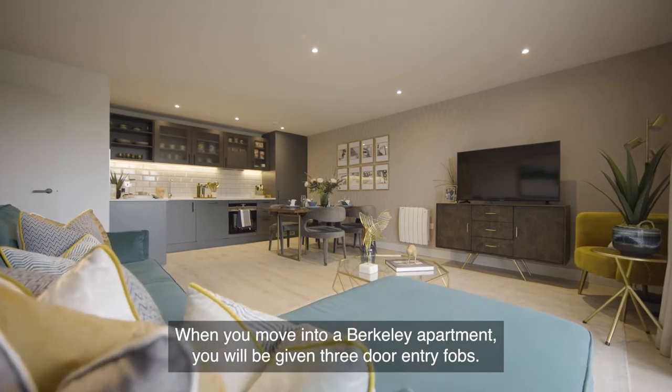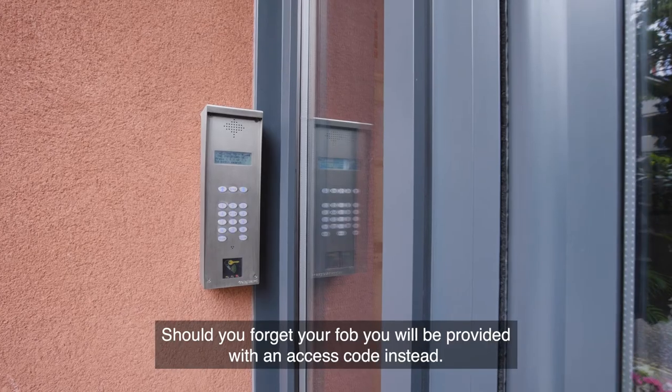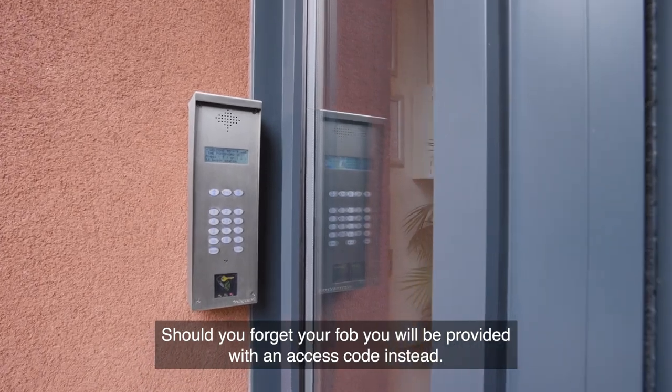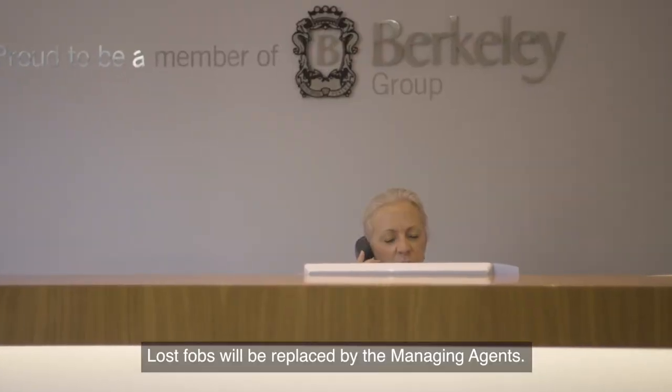When you move into a Barclay apartment, you will be given three door entry fobs. Should you forget your fob, you will be provided with an access code instead. Lost fobs will be replaced by the managing agents.